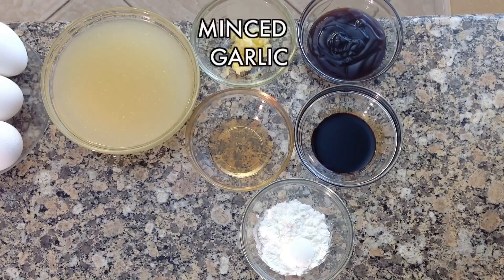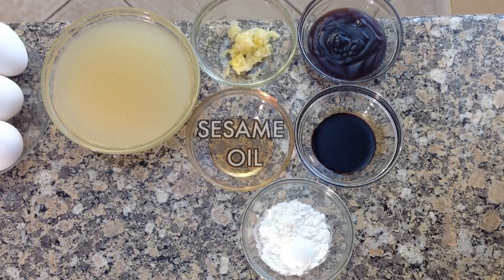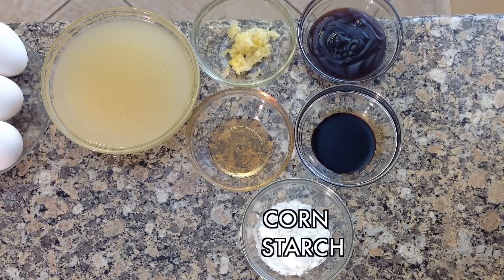For the sauce you will need chicken broth, minced garlic, oyster sauce, dark soy sauce, sesame oil, and cornstarch.